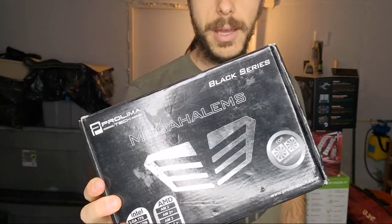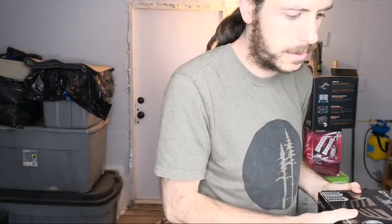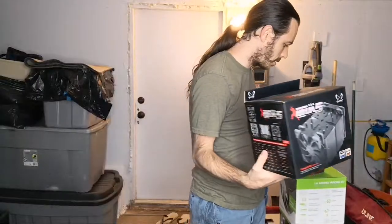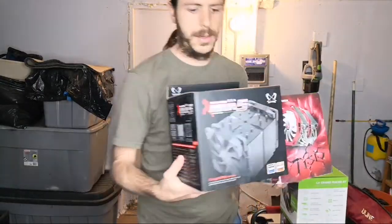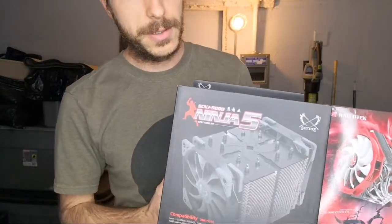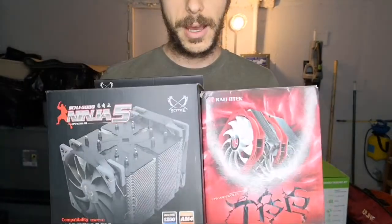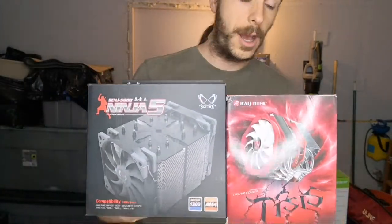As a preview: the Rygentech Mega Halems did the worst — it is the smallest cooler. It passed the 65 watt test but did not pass 70 watts, so it's a fanless 65 watt cooler. The Ninja 5 from Scythe and the Rygentech T-Sys performed pretty similarly; they passed 70 watts but did not pass 80 watts.